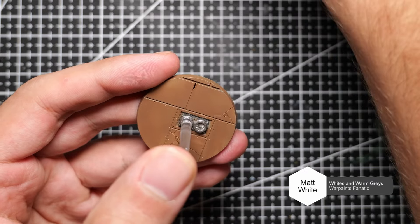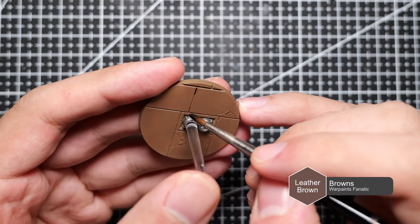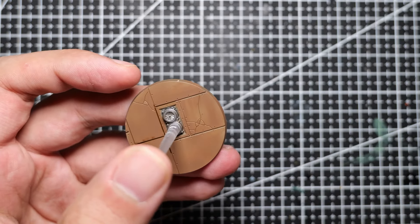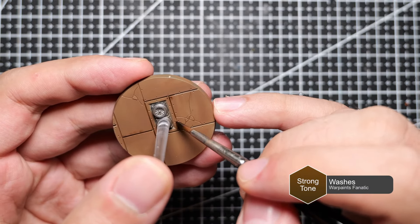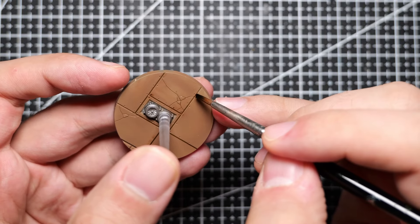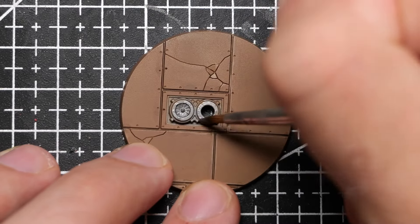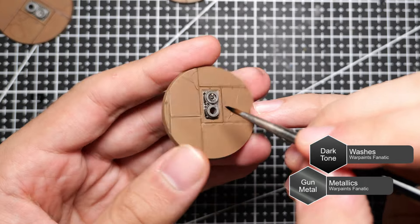All that's left is to paint up the base. We're going to use Leather from the Browns Triad as our base coat, then follow up with some panel lining using Strong Tone — once again making use of the capillary action of the wash rather than coating the whole base. We then follow up with a really fine highlight using Paratrooper Tan from the Browns Triad. For the fan construct in the center of the base, we use Gunmetal, followed by washing it with Dark Tone.